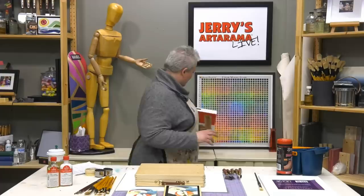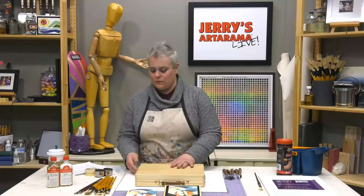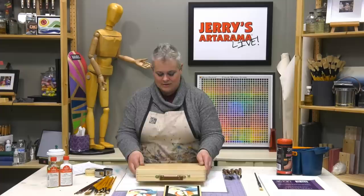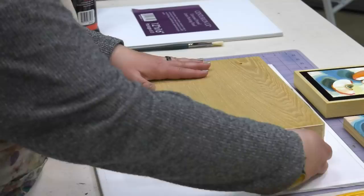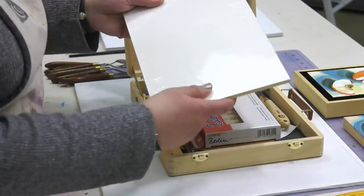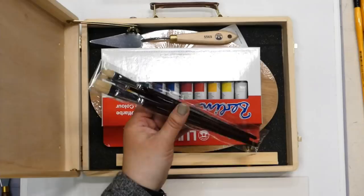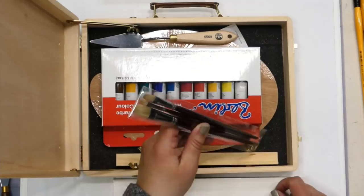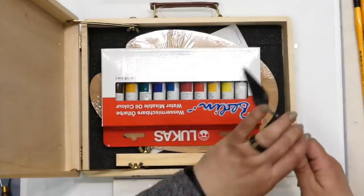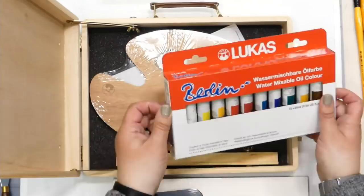Whether you're a watercolorist or do other types of art but have always been interested in oils, this set comes in a little box with a handle. It's actually an easel box with hinges and wing nuts. It comes with three canvas panels, three brushes — chunky hog brushes cut a little shorter to fit in the box for travel — a palette knife, and 10 twenty-milliliter tubes of paint.